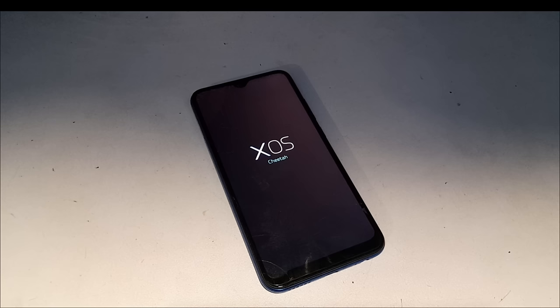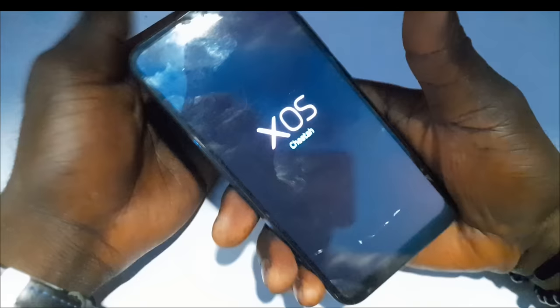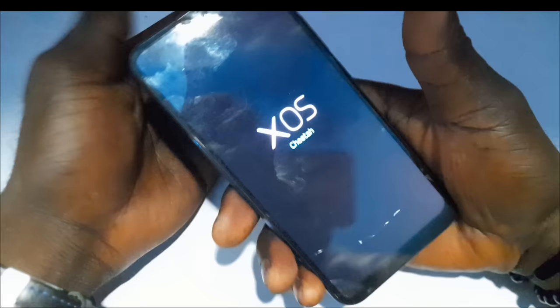It's taking time because this is the first boot after the formatting. The next boot is not going to take this long — that's just the reason why it's taking time now. You just have to be patient and allow the setup to load.